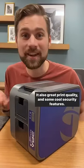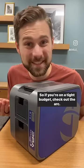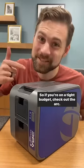This is the ID Maker Arc. It also has great print quality and some cool security features. So if you're on a tight budget, check out the Arc.